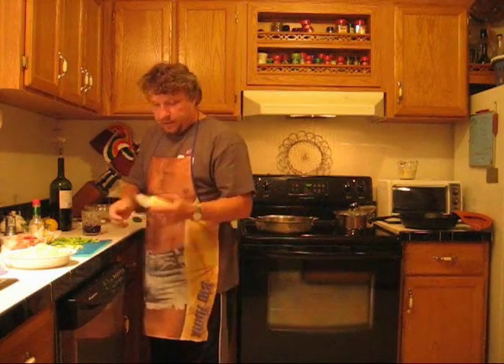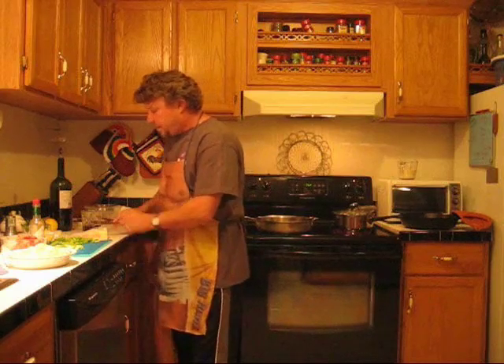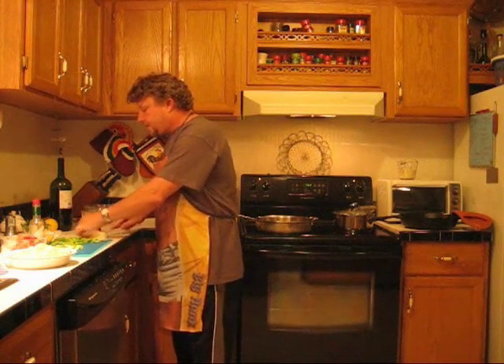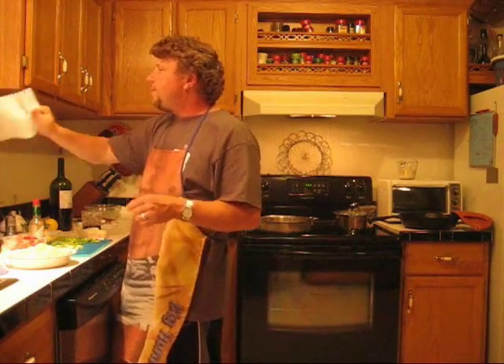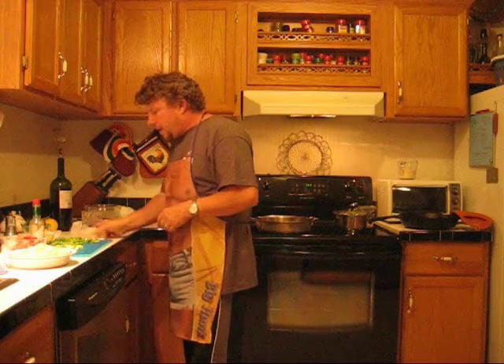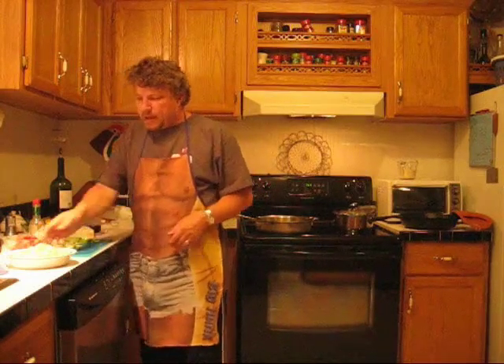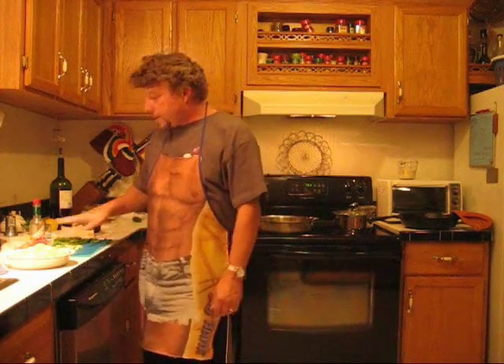We're going to get our skillet heating up and we're going to be a little decadent — we'll take a little butter and throw that in there. If it was just me, I'd put a little Old Bay seasoning in there, but I'm going to make it without it tonight. So we're going to take roughly about a pound of smaller prawns. We've got about a cup of bacon and we've got some cheese and green peppers and green onions sliced up, so we've got all that ready.